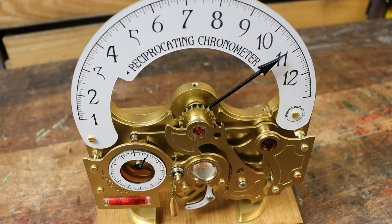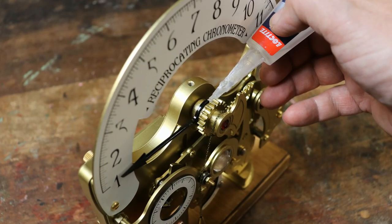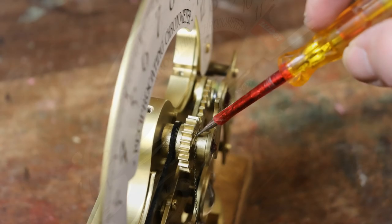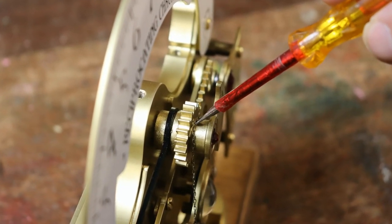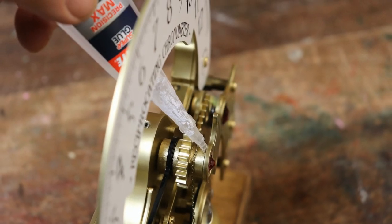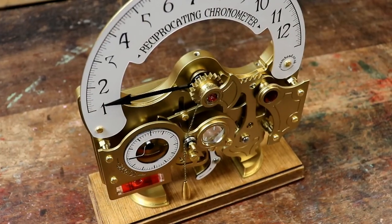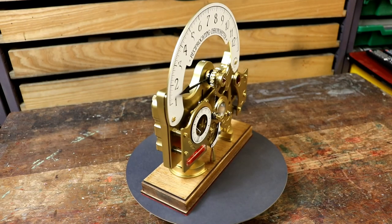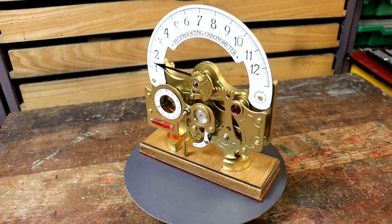After a few days, once you are happy that the hour hand does point to the correct time, you can place a spot of superglue on the joint between the hour hand and its spindle, and on the back of the hour hand's counterweight and the spindle, ensuring you move the chain out of the way. It may not be necessary, as both parts should fit quite tightly onto the spindle. Congratulations, yet again! Well done for constructing your very own working reciprocating chronometer.